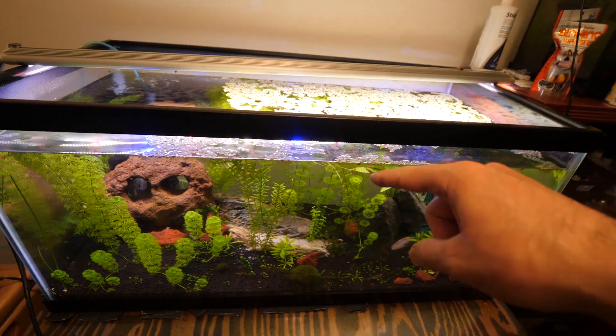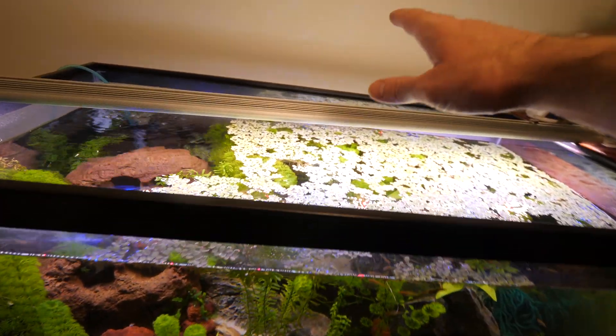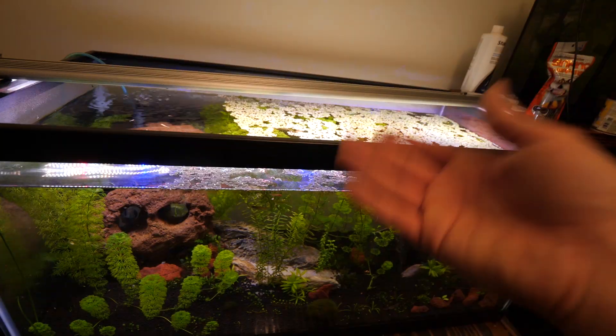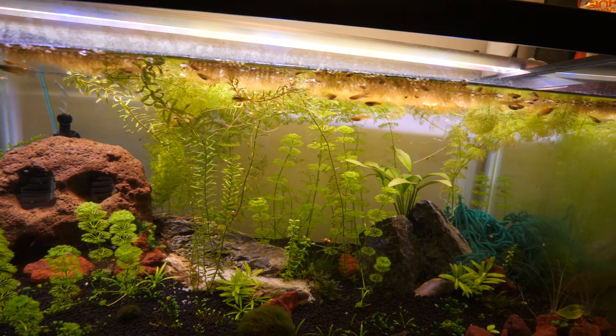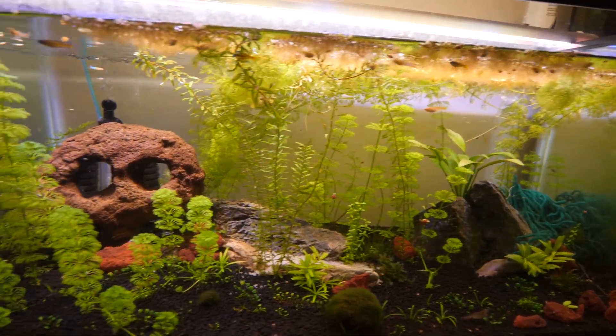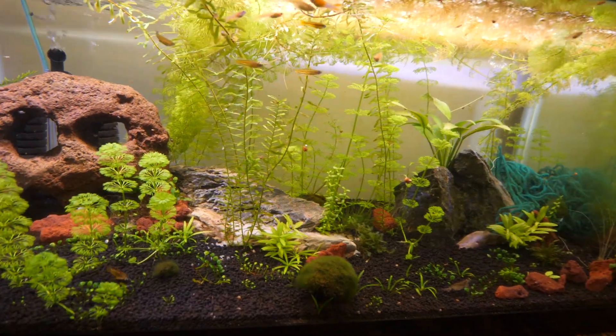What is going on guys, Dayton here with Optic LED, and we are checking back in again on the Optic LED aquarium grow. I've shown this one before — when I first started it was a little less grown in, but it has really grown in now. Check this out, it's like a little underwater jungle.